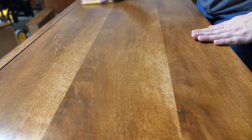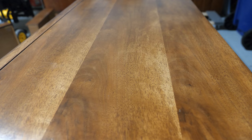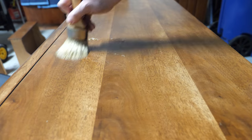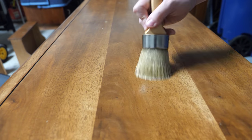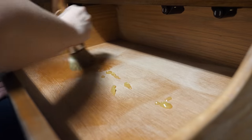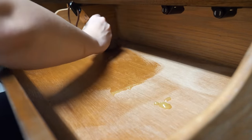After the sealer had fully dried on the dresser, I came back with a high-grit sandpaper and de-nibbed the surface of any little particulates that landed in the finish while it was drying. Then I wiped it down with a tack cloth and applied Howard's Feed & Wax to the entire dresser, especially the drawer slides and other raw wood surfaces. I also vacuum everything before applying the wax so I don't have any dust trapped in it as I'm applying.